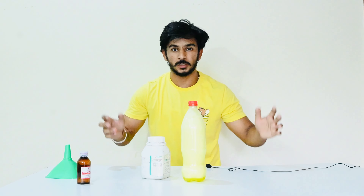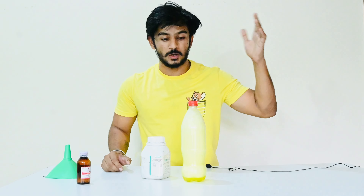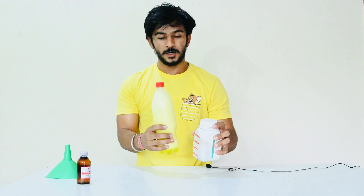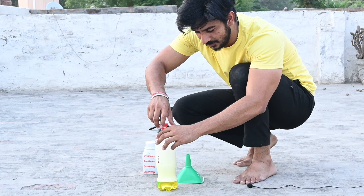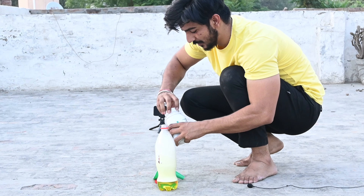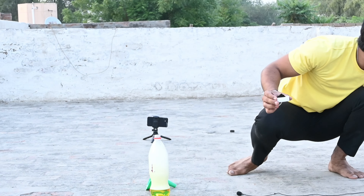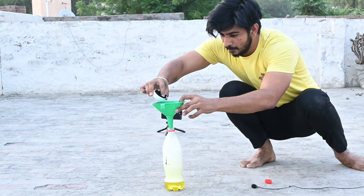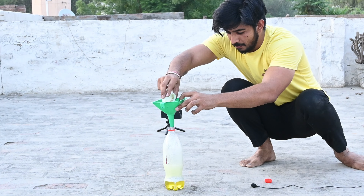First I am going to add hydrogen in this, in a few amounts. Look guys, I have added hydrogen and now I am going to add vim — this vim is the one you use in the kitchen. I am going to add vim as well. Now I am going to add a duck and mix it.